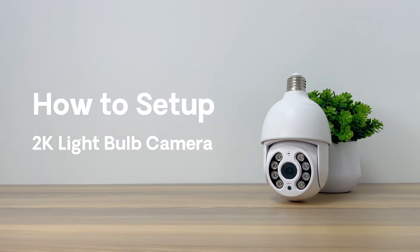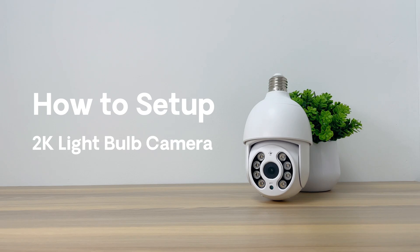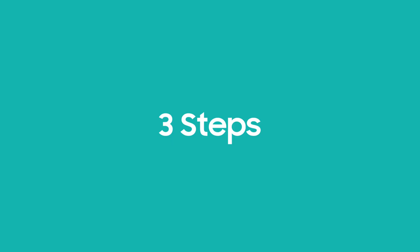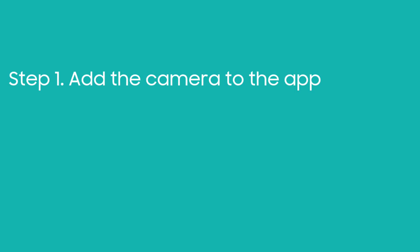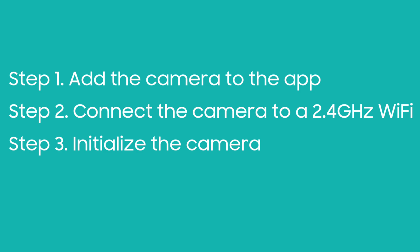In this video, we will be guiding you on how to set up HomePlus 2K Lightbulb Security Camera. Setting up the HomePlus Lightbulb Camera is simple and fast, with only 3 steps: add the camera to the app, connect the camera to a 2.4GHz Wi-Fi network, and initialize the camera.